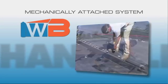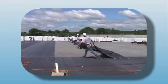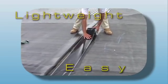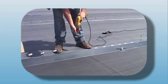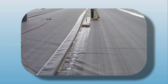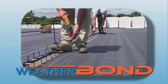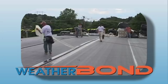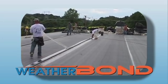Mechanically Attached Roofing Systems provide a lightweight and easy-to-maintain roofing system. This system is able to accommodate irregular roof configurations on a variety of roof decks. Weather Bond RBR Reinforced EPDM Membranes offer building owners additional peace of mind with their increased durability and available puncture warranties.